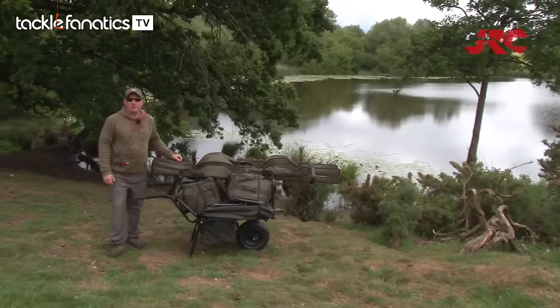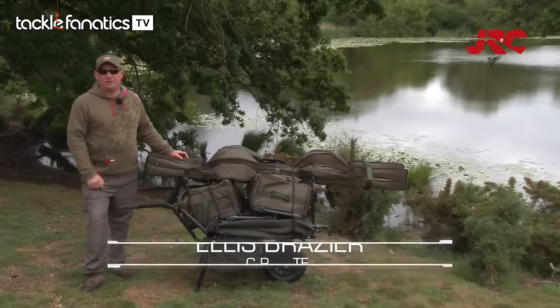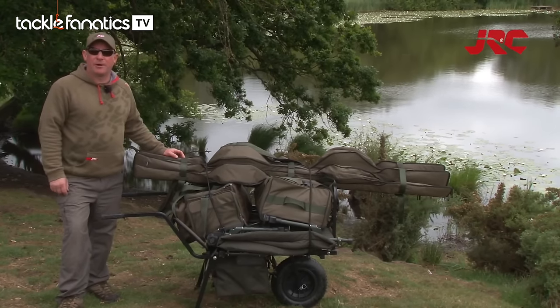My name's Ellis Brazer, part of the JRC Pro team. As you can see, I've come a long way with my kit today, and this barrow's made it easy for me. I'm going to unstrap the gear now, get some rods out, and then we'll go through a few points on the barrow.